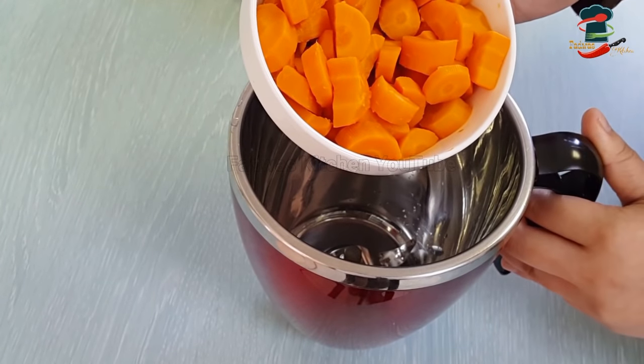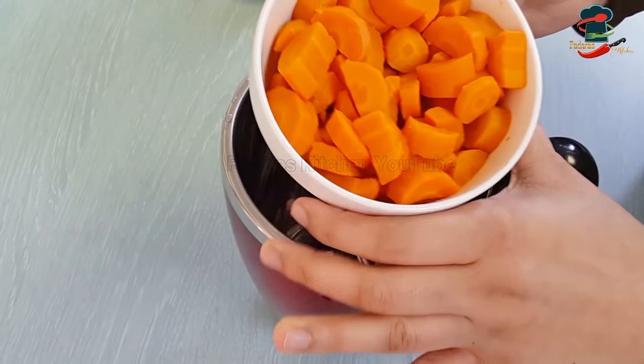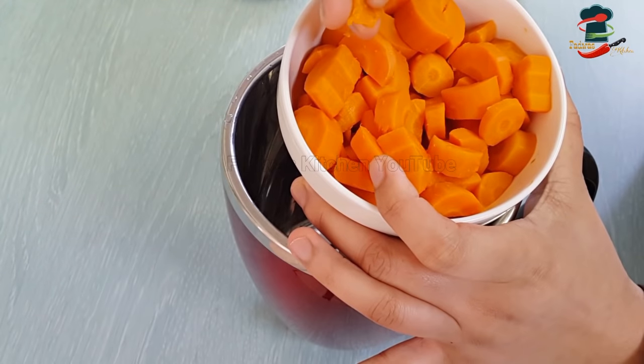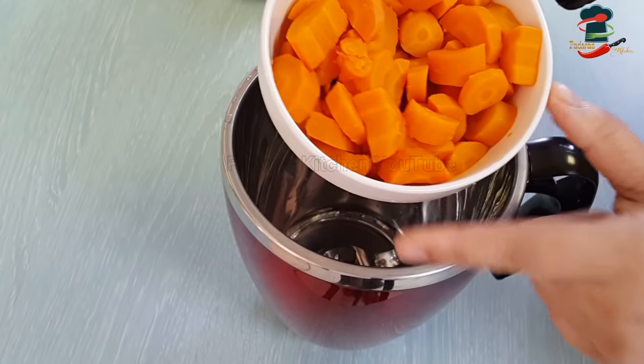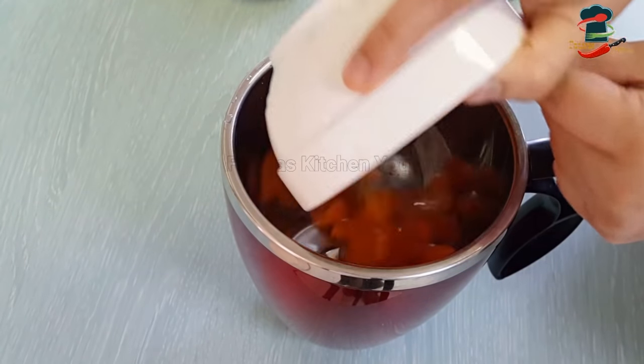Then you have to fill it with the fruit of the carrot. You have to fill it with the juice. The pot is filled with 6 carrots. Then you can fill it with the ketchup. You can fill it with the fruit and put it in the fridge.